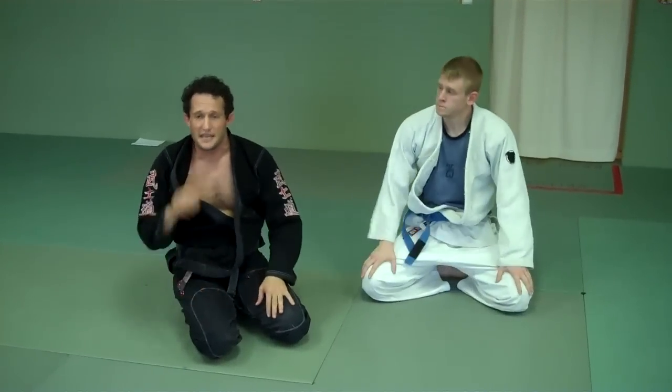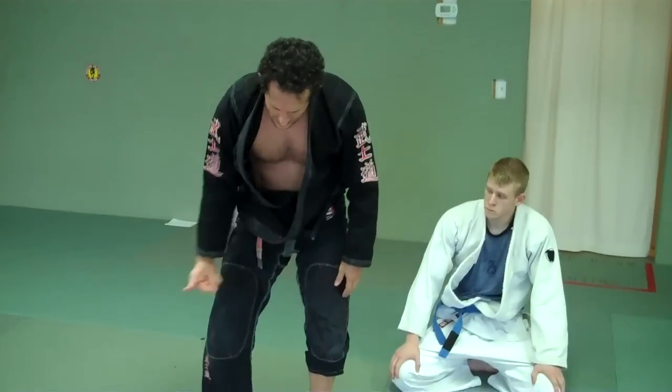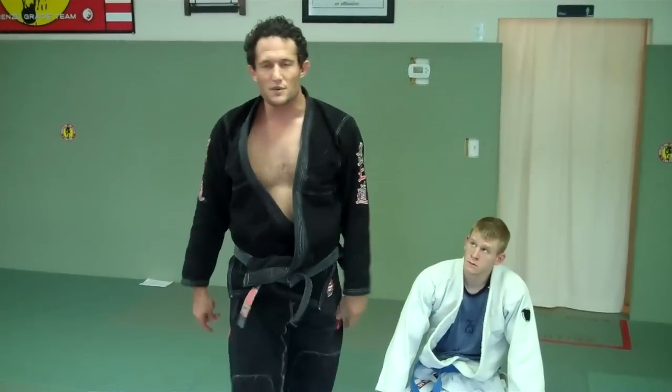There you have it — the triangle sweep. The keys: drop your hips inside so it puts pressure out on their leg and in on their heel. It's difficult to fall. Make sure you don't resist it too much so you don't hurt your knee. Thank you very much. If you guys aren't already in classes, come on down. See you on the mat.